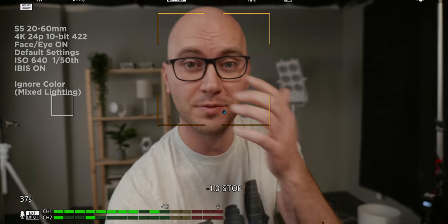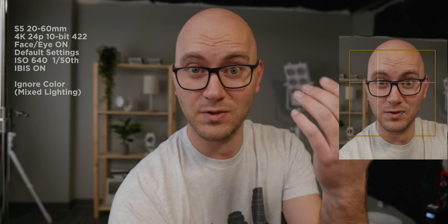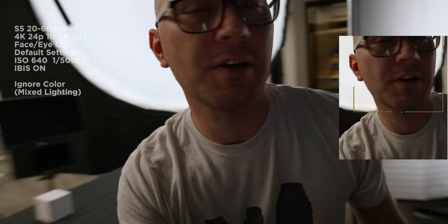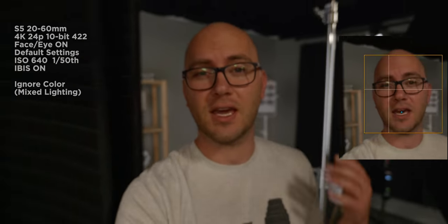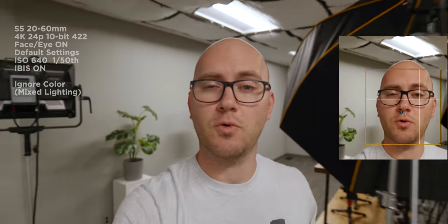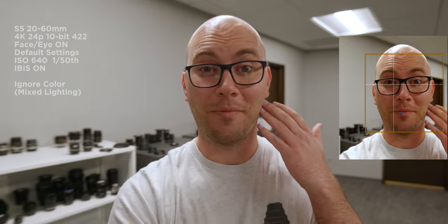Let's go out and do a quick vlogging test. I have the Panasonic S5 with the kit lens set to 20mm f3.5, tracking enabled, in-body stabilization on, and an external recorder also capturing the face tracking. I'm walking around the studio — it was raining so this is as good as it gets for the vlogging test — with mixed lighting everywhere. I'm testing at arm's length, pointing the camera away from myself, and checking if the camera tracks my head when I turn away.